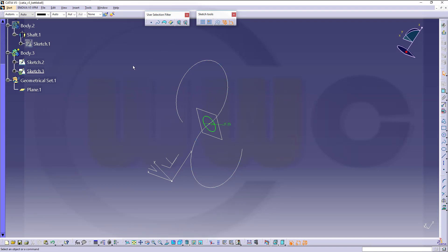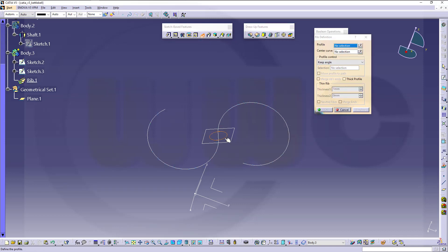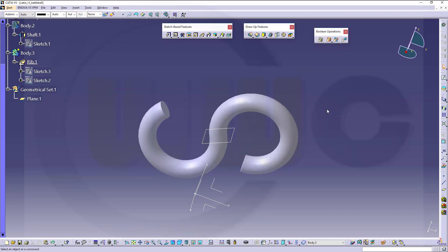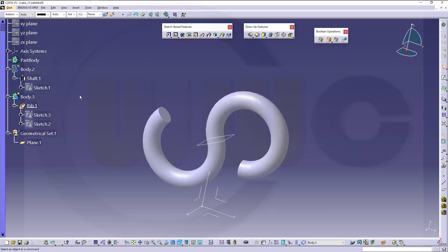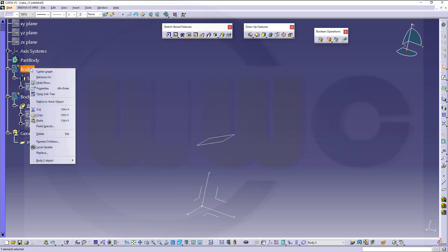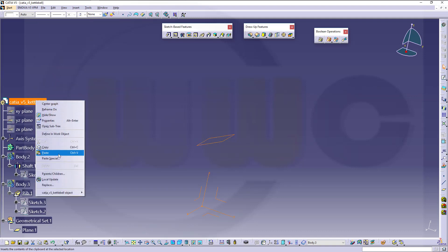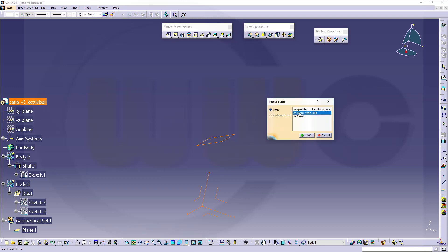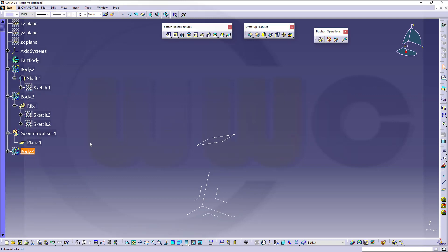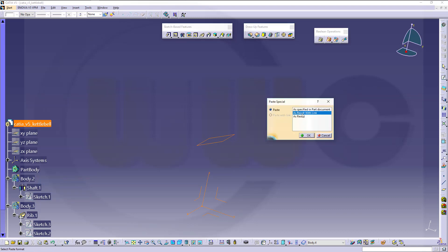Then I need a RIB in this case. So go for a RIB with that profile and this path, and confirm. Now I need copies of these — a copy of this one. Copy, paste special, as result with link. And with the second one as well — copy, paste special, as result with link, and okay.